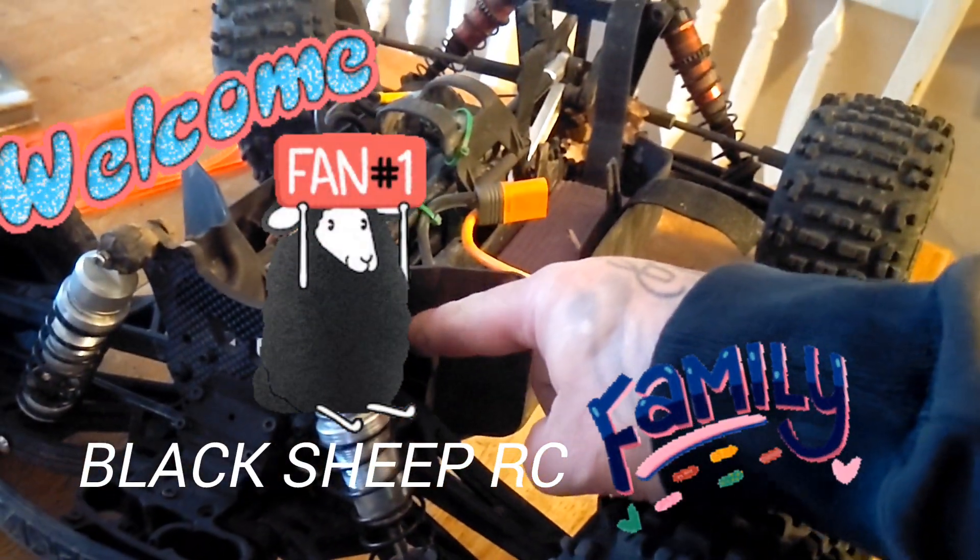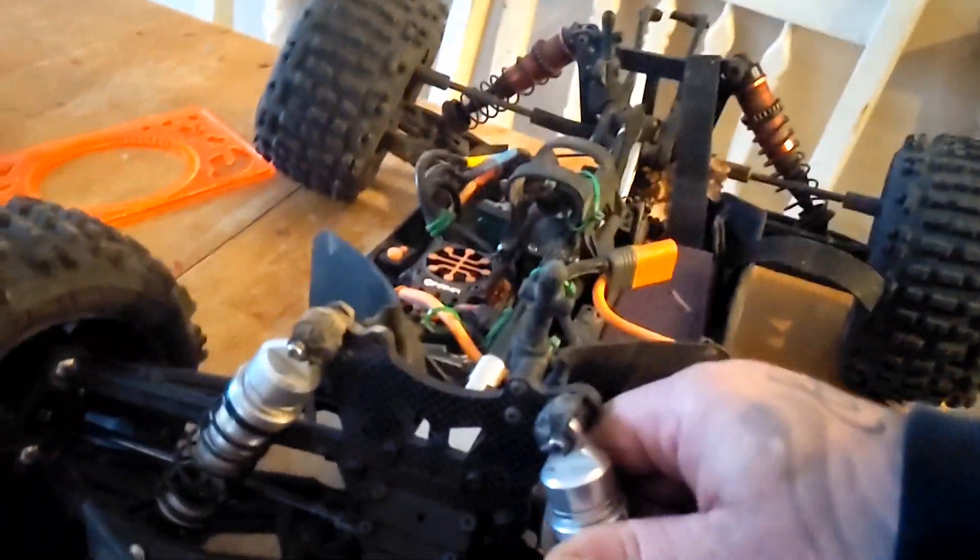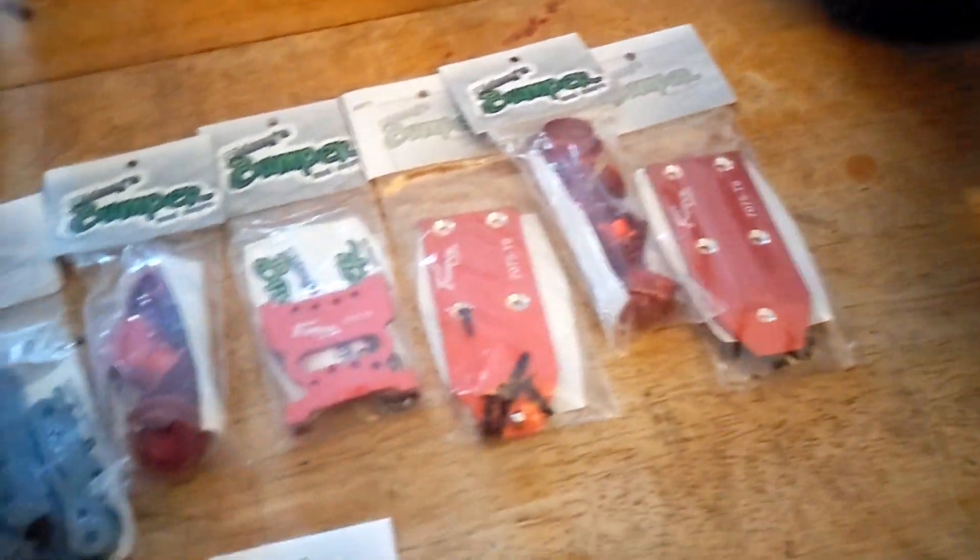What's going on YouTube? Black Sheep RC, we got the notorious Outcast on the table. As you guys know, this one had an Otay bash bar on it already, so we're going to go ahead and equip it with all these Otay parts.